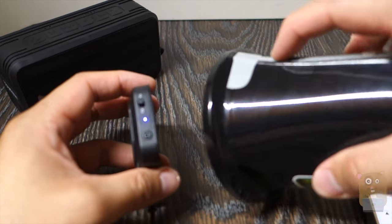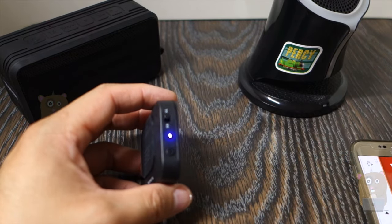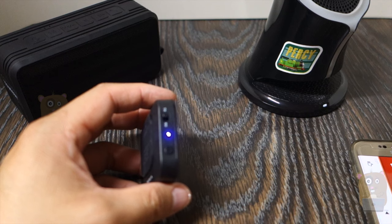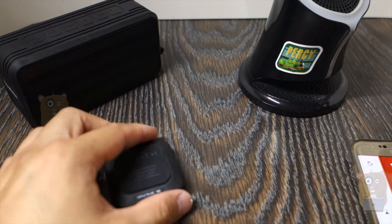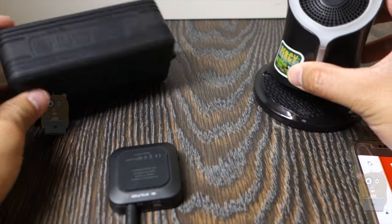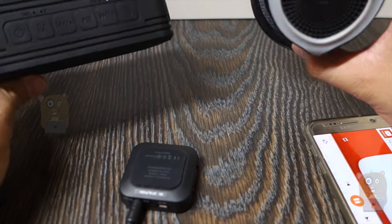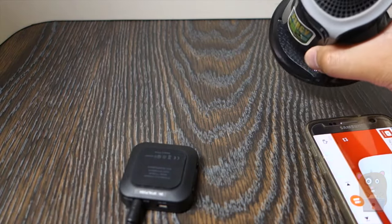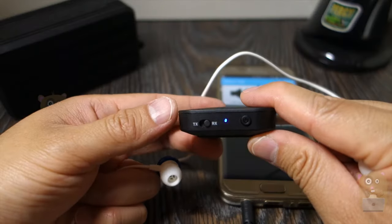I turn on the first speaker and it'll sync up anywhere between one to ten seconds. Pairing successful — both speakers are now paired. I play something and they're both playing now. This device can also act as a receiver.